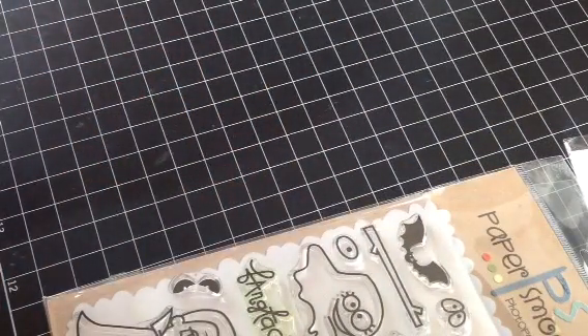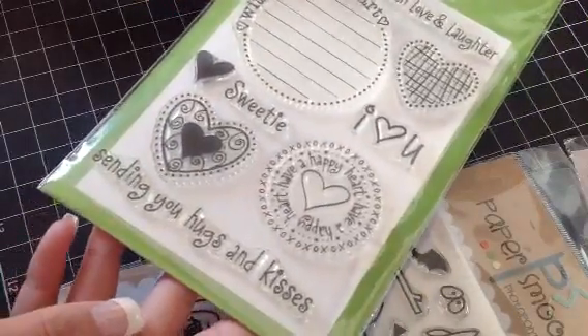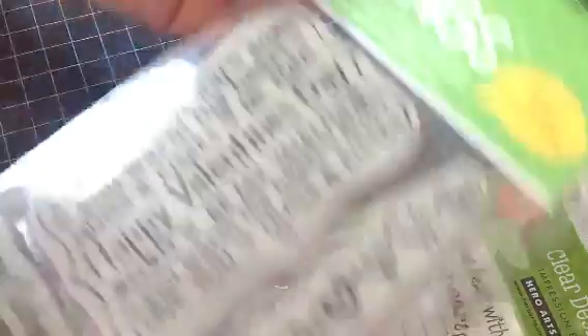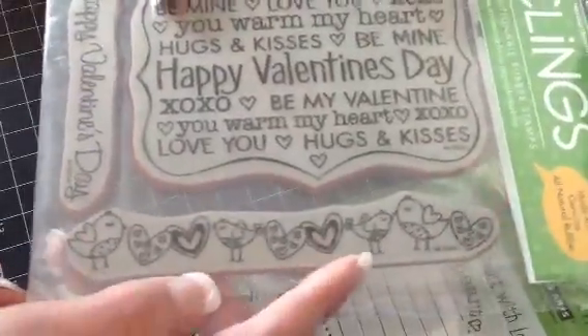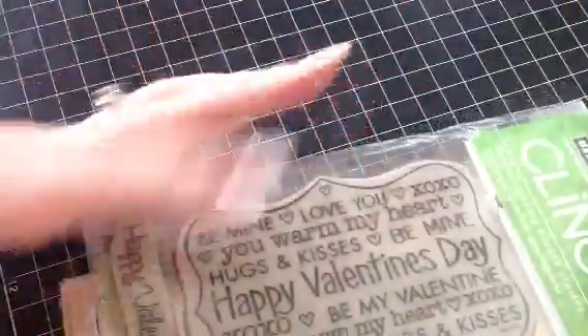And then I have this Hero Arts set, and this one is called Clear Design Fill Your Heart. You get all of these, and this one is new and never been used. And then this one here is also new and never used by Hero Arts, and this one's called Happy Valentine's Day. You get the large background stamp, the bird and heart border, and Happy Valentine's Day. Those are all $10 each shipped.